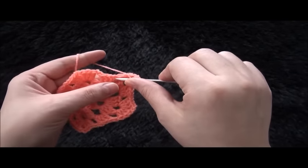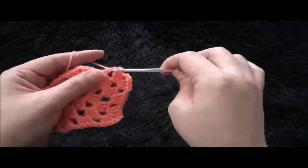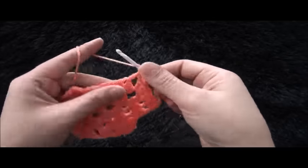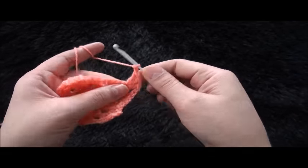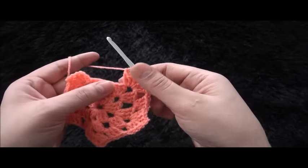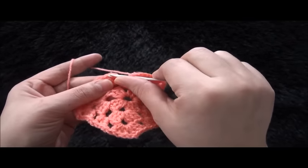Chain two, through the same two chain loop I'll make three double crochet. Chain two, through the same two chain loop I'll make three double crochet. Chain one, through the next one chain loop I'll make three double crochet. Chain one, through the next two chain loop I'll make three double crochet. Chain two, then through the same two chain loop I'll make three double crochet. Chain one, through the next one chain loop I'll make three double crochet. Chain one, then right here through this third chain I'll make a slip stitch.